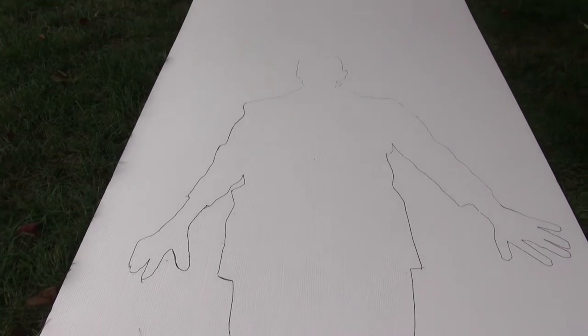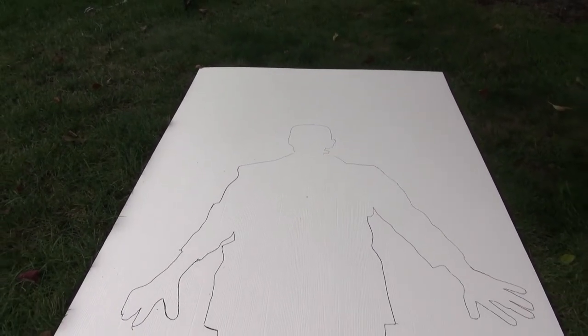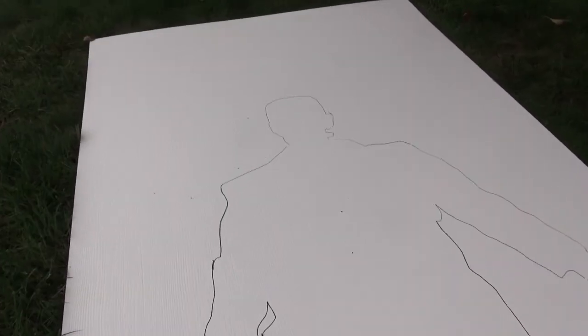The first thing you do is get the board and put your Frankenstein monster on there, then draw out his outline, as you can see.